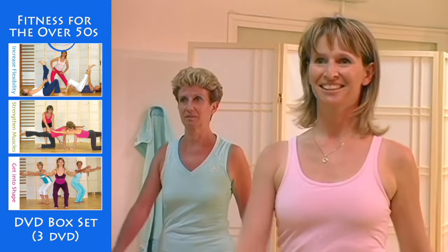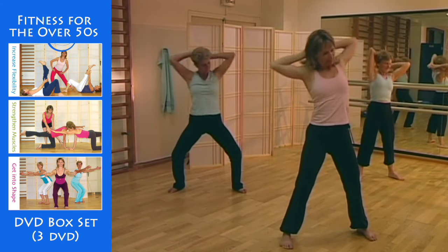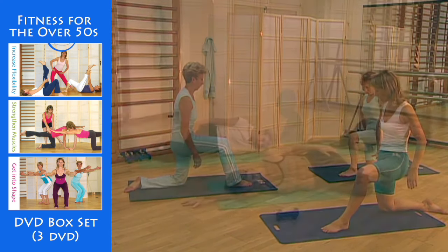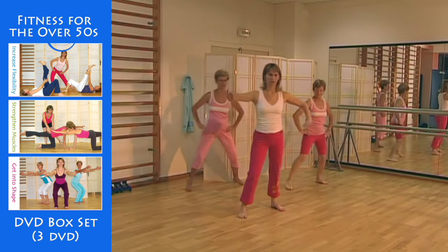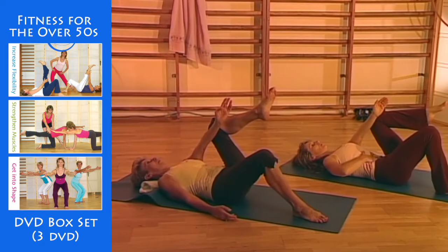You could, for instance, just do the exercises to strengthen your muscles in a standing position, or the stretching exercises, or the floor exercises designed to strengthen your muscles or stretch them. The cardiopulmonary work, or simply the work on the abdominal muscles. And now it's over to you.